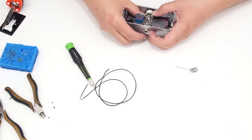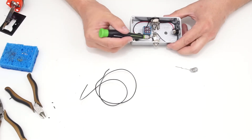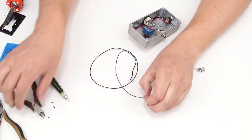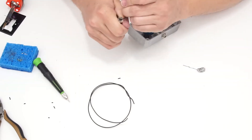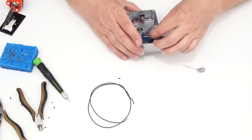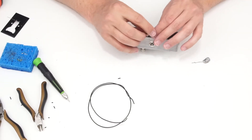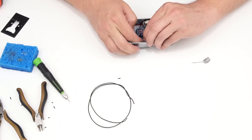I'll press the wire down and tuck it in. Now I need to connect the tip lug of the output jack to another lug on the foot switch. I'll measure out that wire, strip one end longer for the jack lug, twist the ends, insert it into the foot switch lug and solder it first, then go ahead and insert and solder the other end at the output jack lug, tucking it into place.